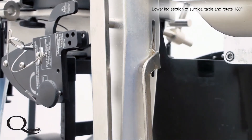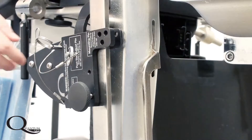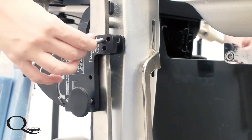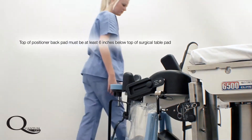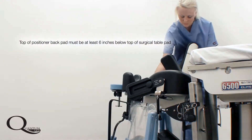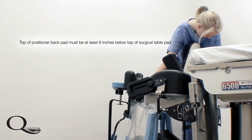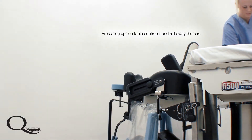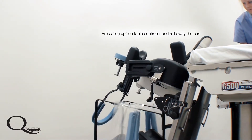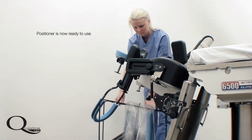The quantum shoulder positioner mounts to the table from its storage rack by means of two quick-release pins. The power assist on the table is then used to disengage the positioner from its rack. No manual lifting is required.